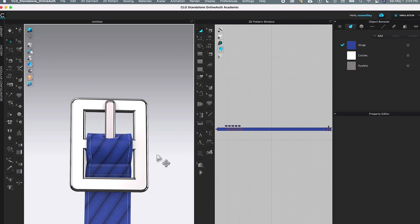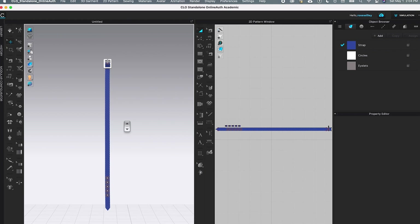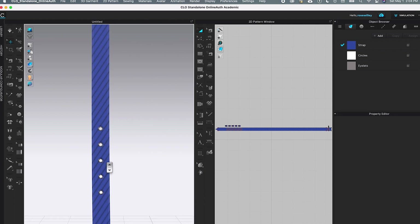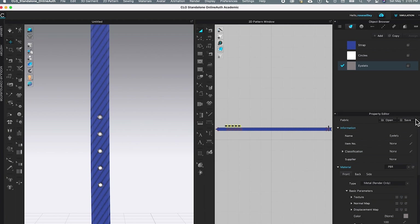I'll press the spacebar again to simulate, then zoom out a little bit and press number 2 to get to the front view and pan it over. Let me zoom in for a closer look at the eyelets for the belt. I want to double-check a couple of things — I want to make sure the opacity of the circle is zero, which is perfect. And we want the eyelets to be metal render only — that's perfect.